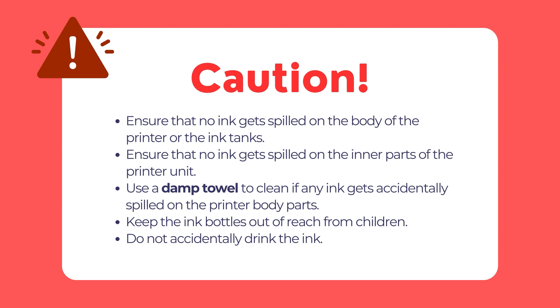To avoid permanent stains, please remove any spilled ink using a damp towel. If ink gets spilled on your clothing or belongings, it may not be possible to remove. Number 2: make sure to keep the ink bottles out of reach of children.